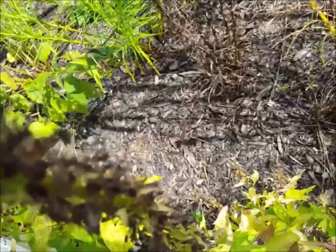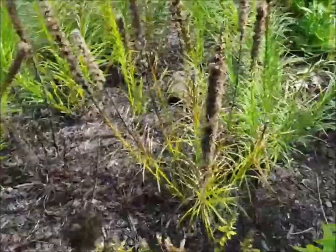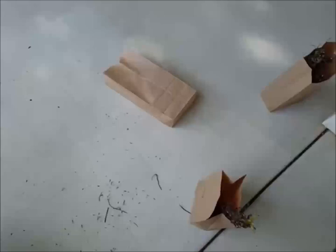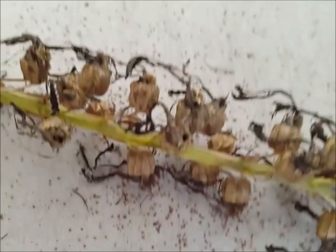So this cardinal flower — the pods are all nice and brown, so this one's okay to do. We'll cut it. And I just dropped that one — if you can see, there are hundreds of seeds that just came out. But that's all right, there are thousands more where that came from.